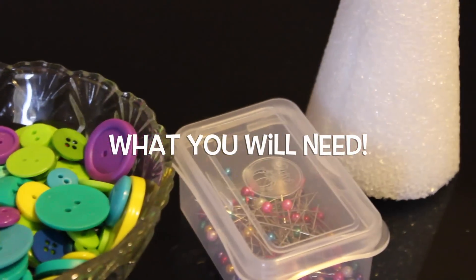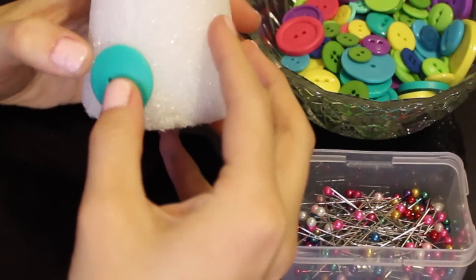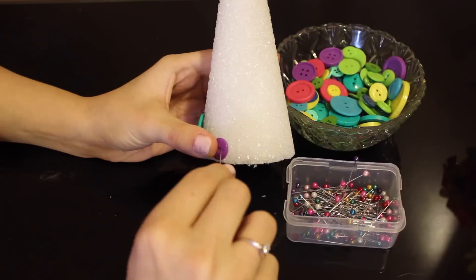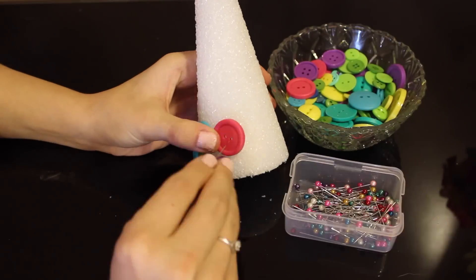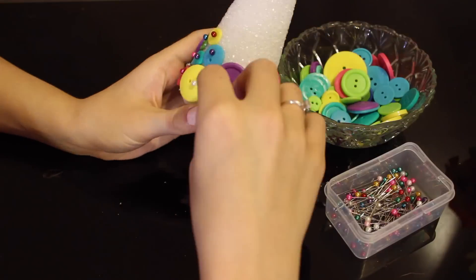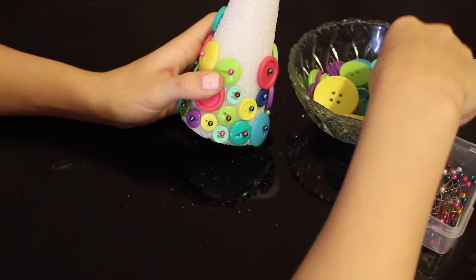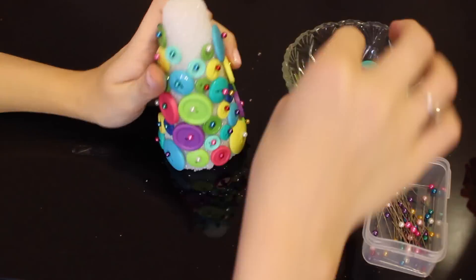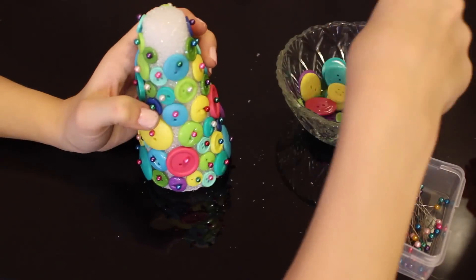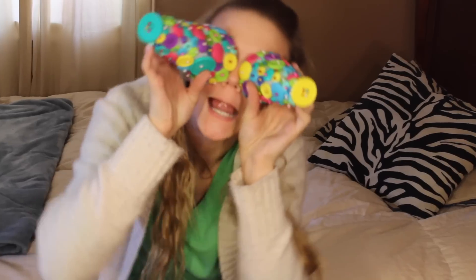Here is everything we're going to need: an assortment of buttons, a styrofoam cone, and some long pins. All you're going to do is take your button and your long pin and just press it into whichever hole you choose, then continue that process all the way around your cone. Make sure each pin is secured so they won't fall out. I am alternating sizes. I also added a yellow button for a little tree topper and we're all done!